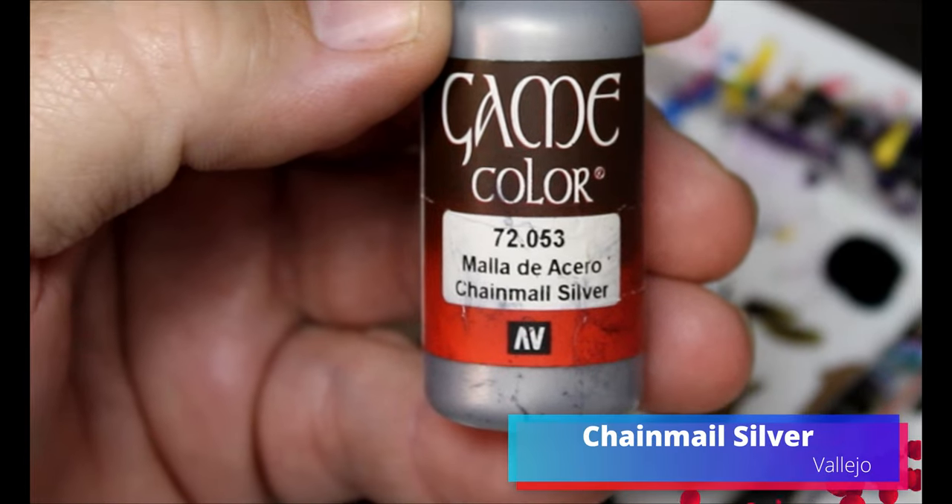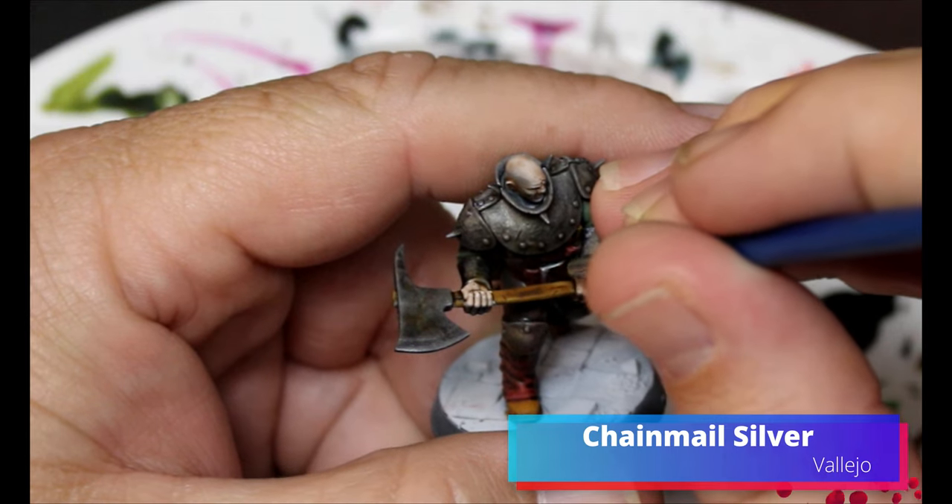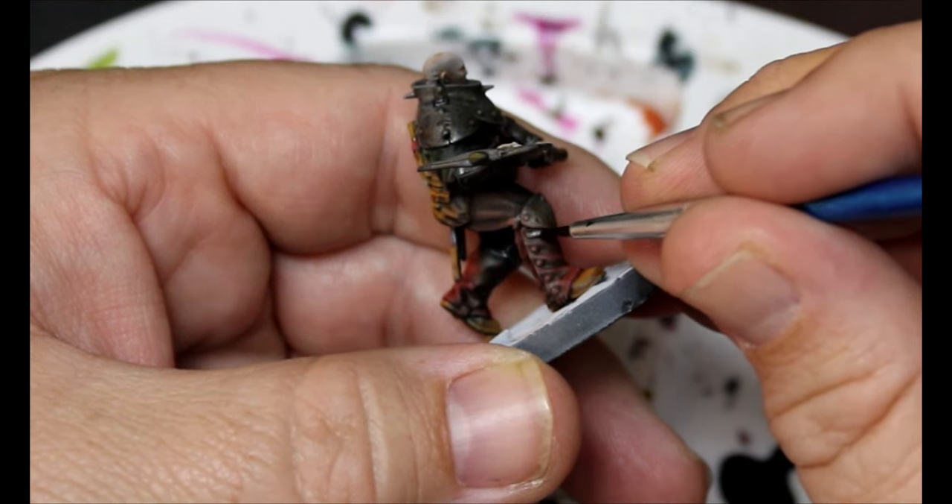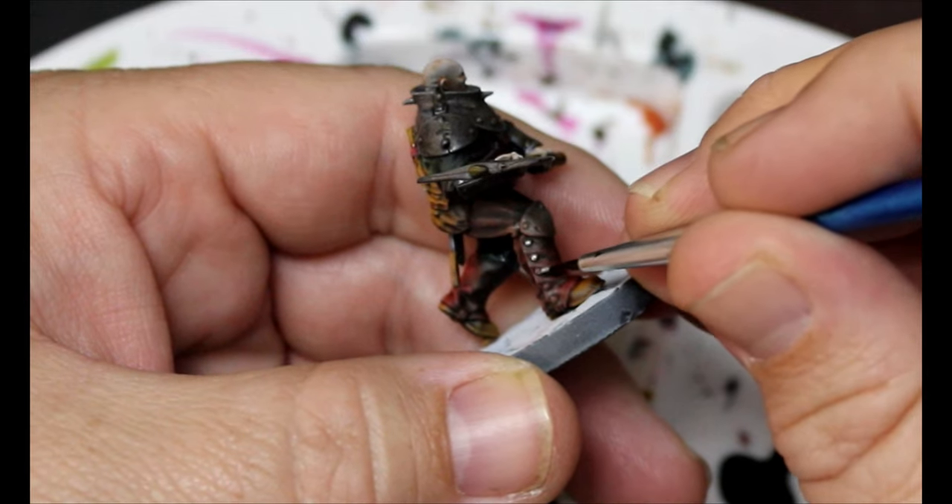Now we're going to take some Chainmail Silver and highlight all the little belt buckles and buttons on the leather bits.